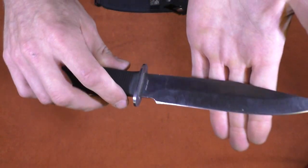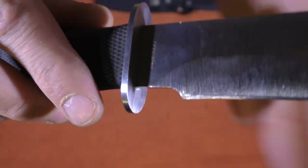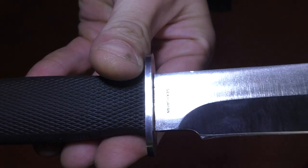This was made in Seki, Japan, where they have actually made blades and weaponry for generations and generations, and they have been known for the quality of their blades.